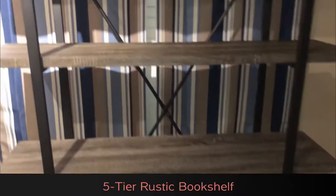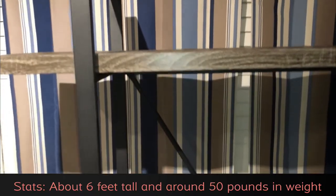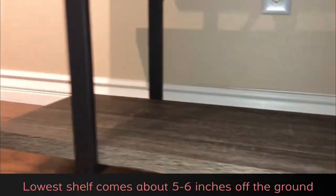Hi, today I'm reviewing this new five-tier vintage bookshelf that we just purchased. This bookshelf stands taller than me — I would say near six feet tall — and the shelves come down all the way to about five to six inches off the ground. This bookshelf is made of wrought iron.